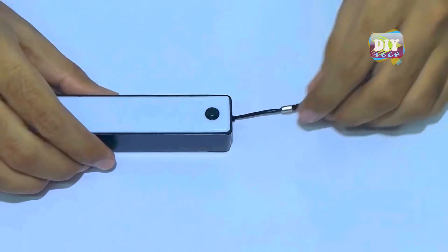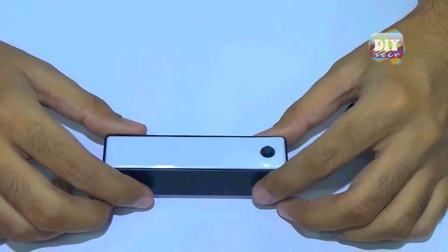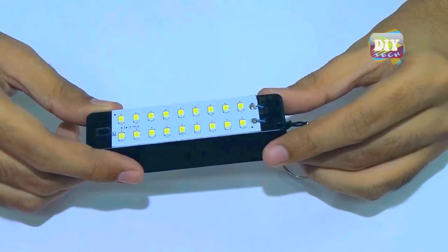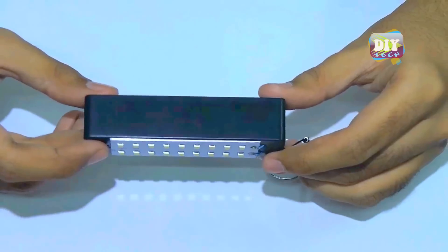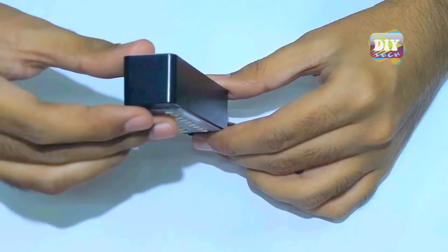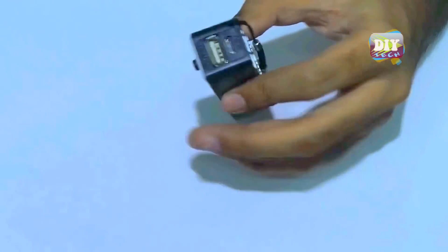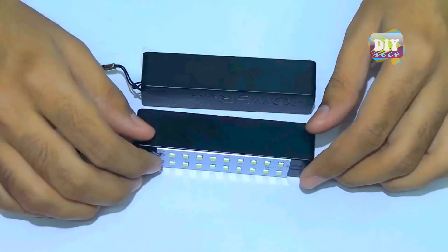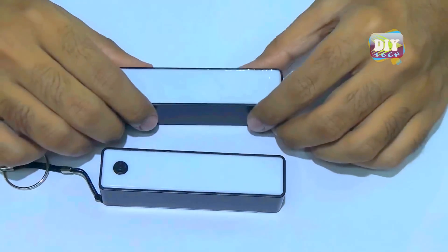Overall this is a nice, cheap power bank from China. And here is my modified version of this power bank. It's the same as the original one, but I have added some SMD LEDs, so now it's a super bright flashlight.